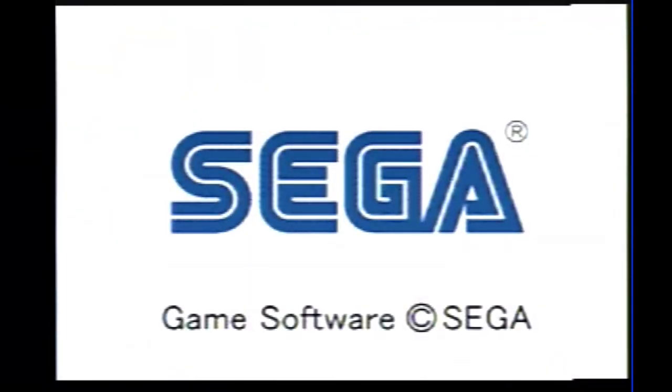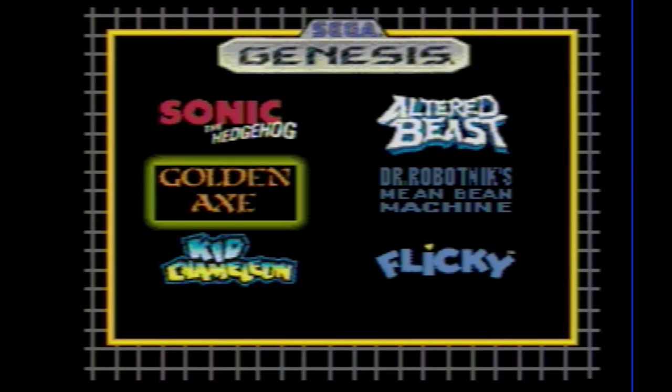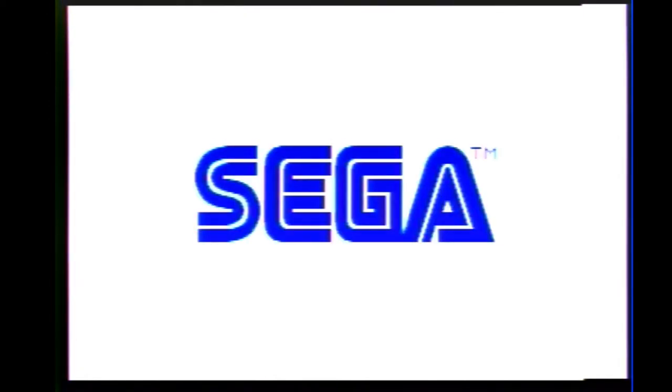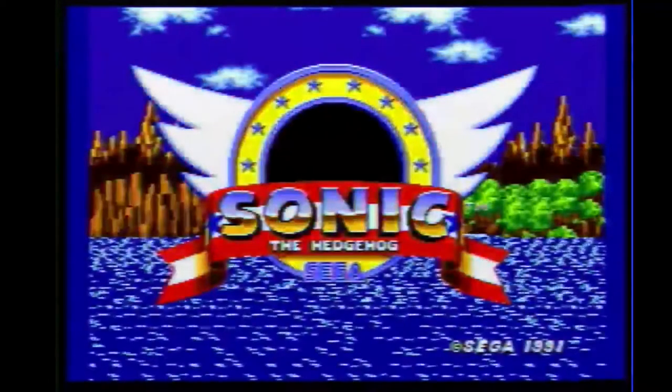There we go! All right, let's start with Sonic the Hedgehog. This feels questionable — you have to hit the Start button. It actually sounds pretty good; I've heard complaints about the sound quality on these, but no, they sound pretty original to me.